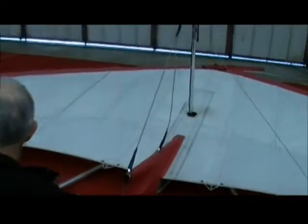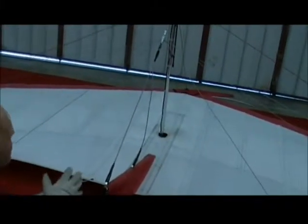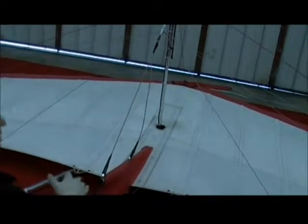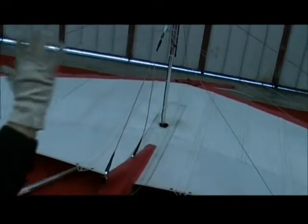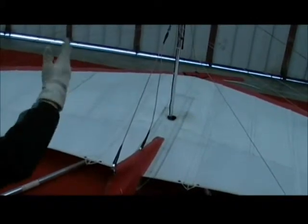I'll show you how to stand the wing up. It's a bit difficult when you're on a slippery floor because it may slide, but I'm going to try and do it on my own to show you it's possible. You can only do it on your own if there's a light wind, because it involves standing the wing up vertically to the wind. If we're doing this outside, you do this only pointing into wind.